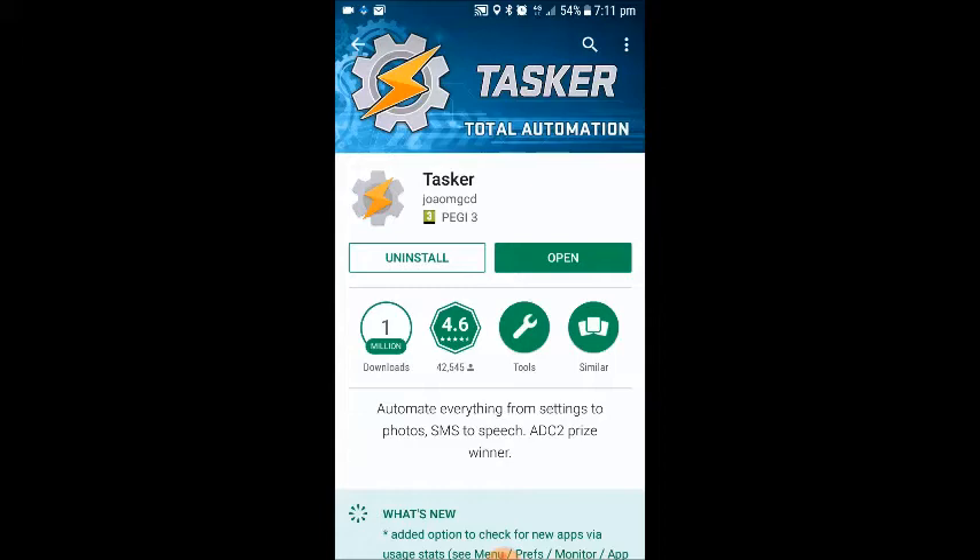I'm going to need to download a couple of apps. The first app we're going to need to download is an app called Tasker. It can be found on the Play Store, so if you want to continue and download that, and once that's downloaded, continue watching the video.